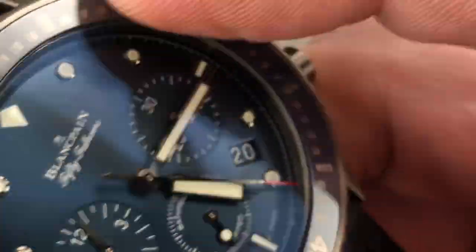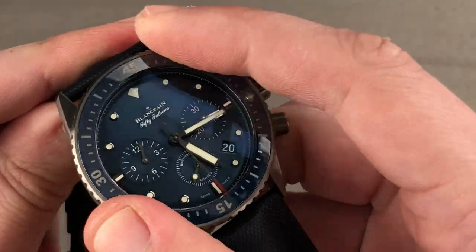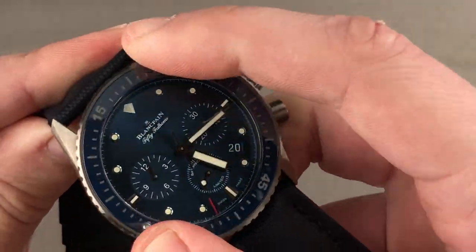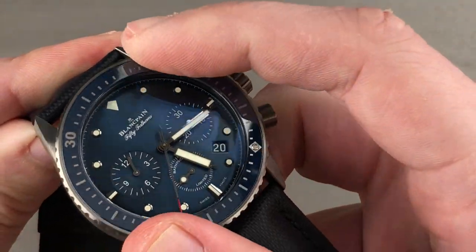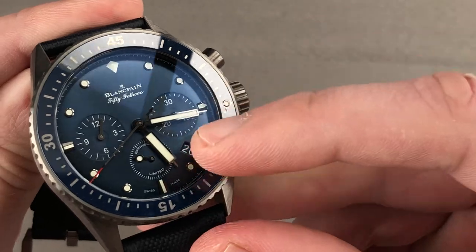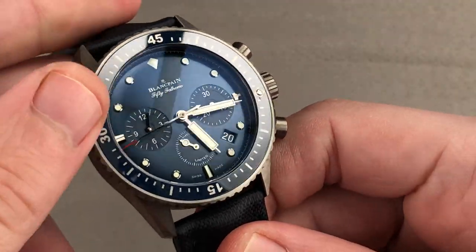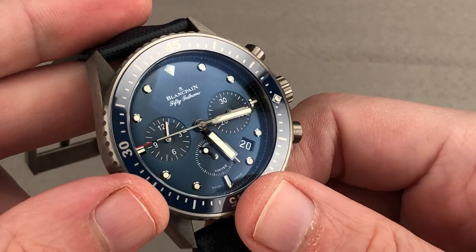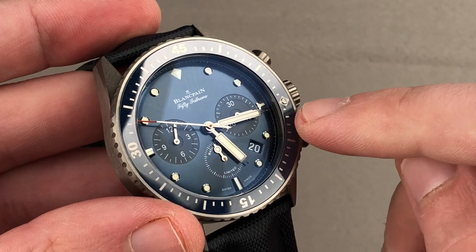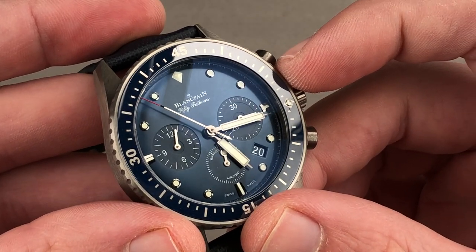The bezel detent is refined and subtle — I would compare it to the feel of a Rolex GMT bezel. It gives you the ability to locate the luminescent pearl adjacent to the minute hand, providing a 0-to-60 count-up timer, which is handy because you can time two concurrent events using the chronograph and the bezel together. Note also that the chronograph register only goes up to 30 minutes, so the bezel gives you the flexibility to time intervals between 30 and 60 minutes.